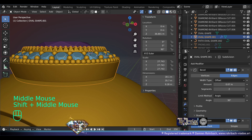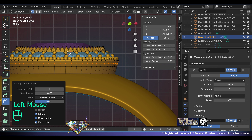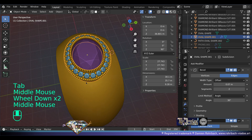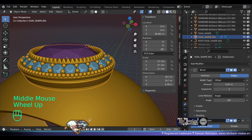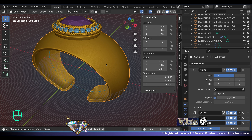Now on the bezel I still want a small decoration. Edit mode, loop cut — one time, two times, three times. Reduce like that to have a very nice decorative line on the sides of this oval-shaped bezel setting. Save and be happy.